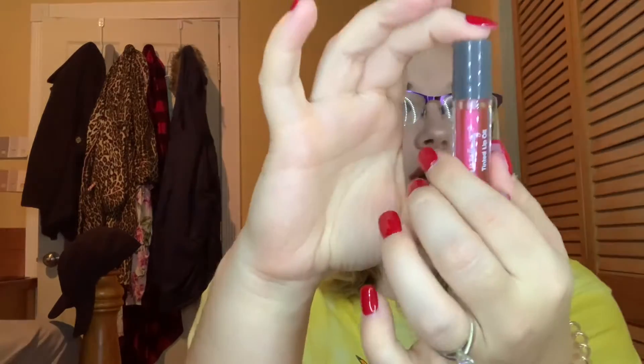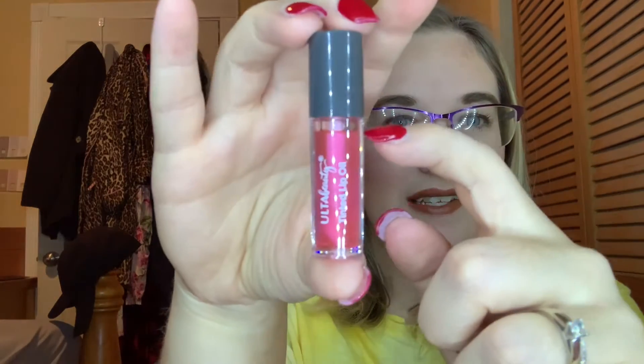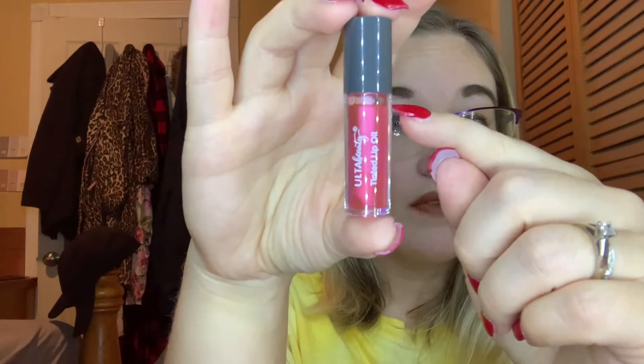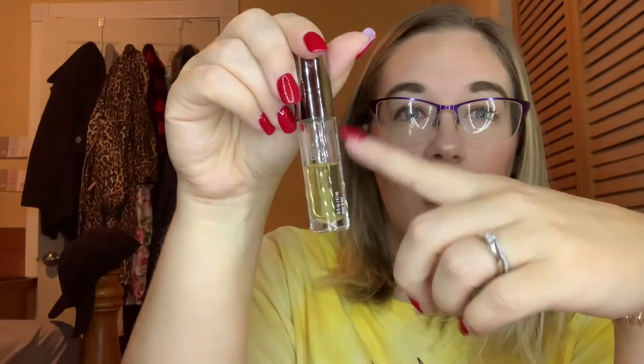The next four are items I'm still working through — I keep six items in at a time. First is the Ulta Beauty Tinted Lip Oil. I did roll this in last update. You can see I used just a tiny bit of this. I actually lost it — it was behind my makeup vanity, I just found it — otherwise I probably would have used more. I do have another lip oil full size that I use frequently, so once that one is gone I'll really focus on this mini one.